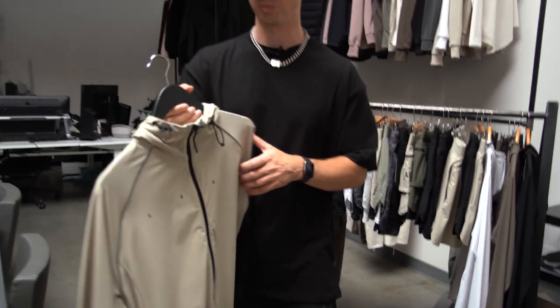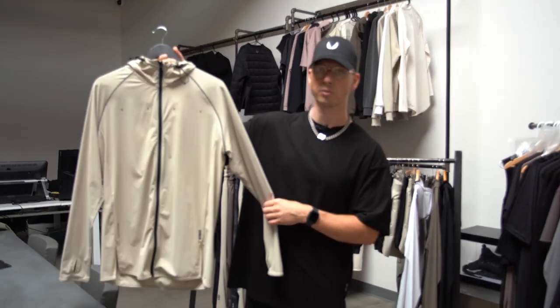The first product I'm going to run you through is a brand new product, and this is our Tetralight full zip jacket.